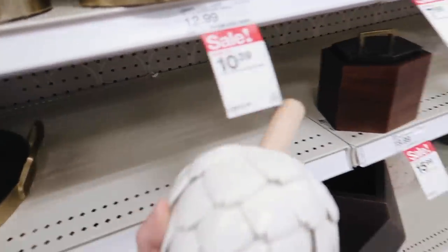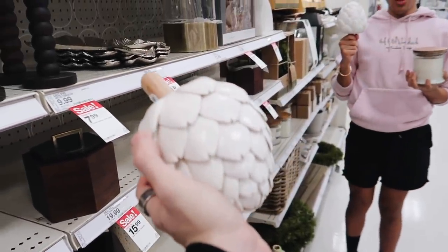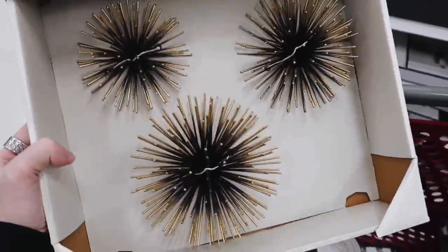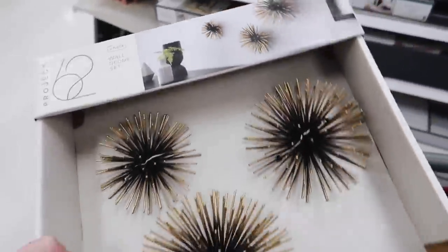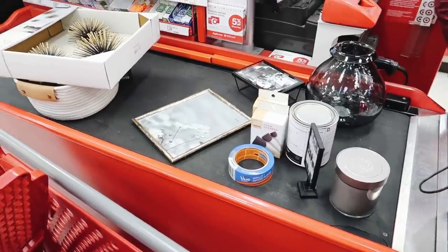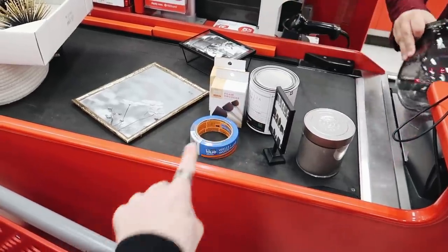We found a couple of shelf items. I thought maybe Gabriel would want this artichoke for the shop — oh, you already have one! We're going to turn these little wall decors into shelf decors and just have them sitting. We successfully got some shelf stuff, our black paint, and all of our dalmatian supplies!